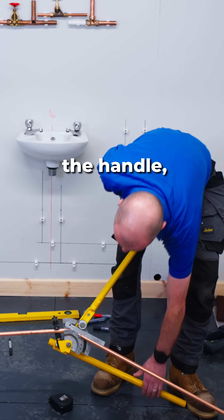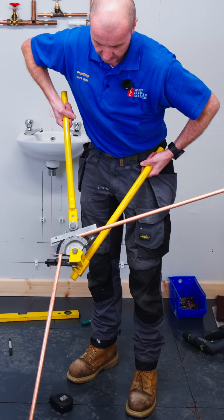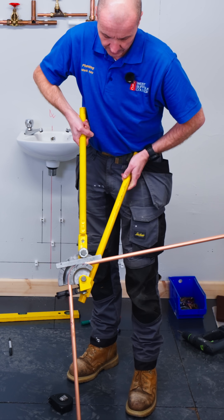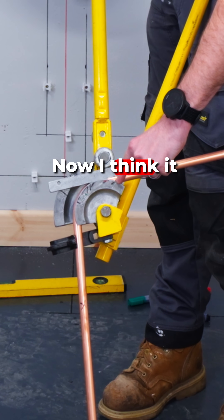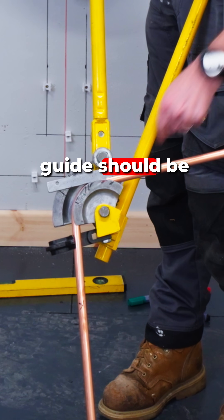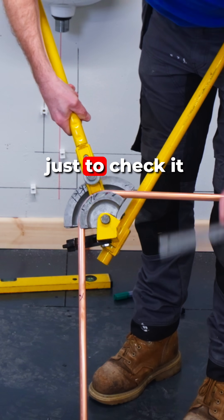So then I put a bit of weight on the handle and bend it round, and I've got the end of the pipe coming up towards the mark. The edge of that guide should be roughly near the mark like that, and now I'm ready just to check it.